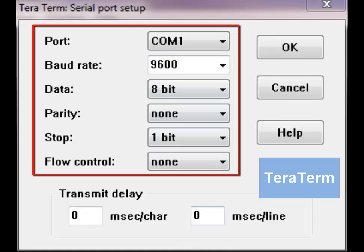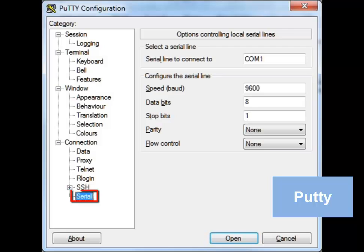9600 baud, 8 data bits, 1 stop bit, none for parity, and none for flow control.